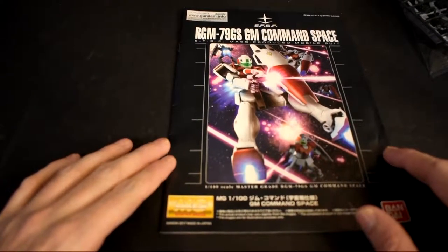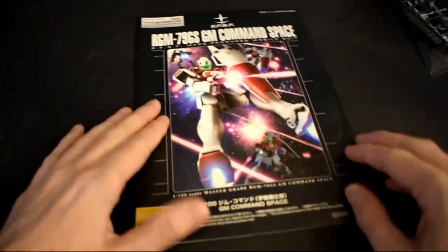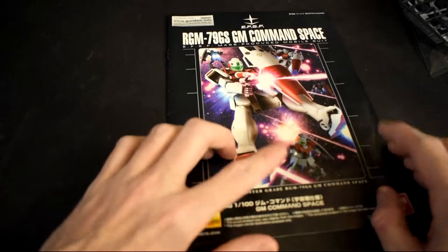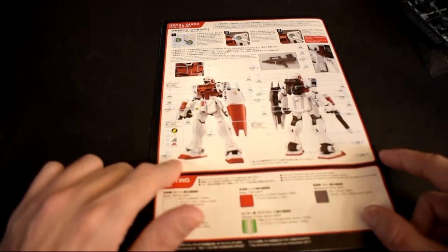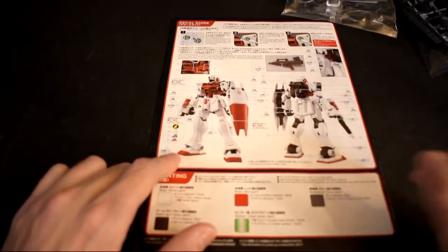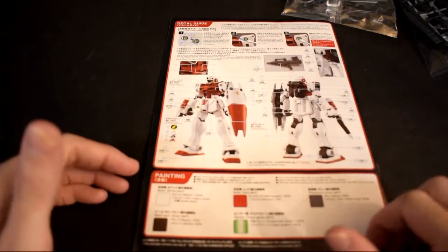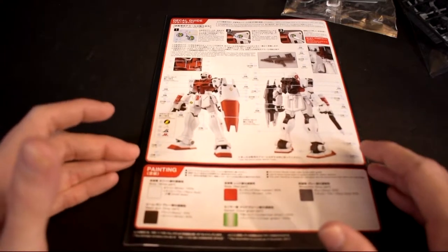Sorry if it's a little dark — I had to get rid of the light above me because it was getting in the way of the picture. This is the manual. You get the front, you get the two GM Commands, and you get two regular GMs. You flip it over and you've got the front and back view. This is the model that — I can't remember all their names, but Mancha and Burning are the only two I can think of right now. And then you've got Burt and Adele. One was a Gun Cannon pilot and the other was the other GM Custom.